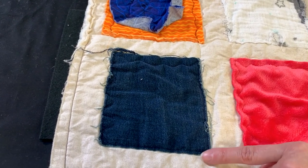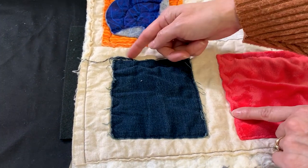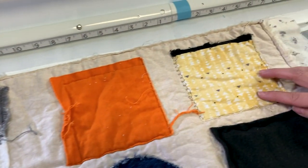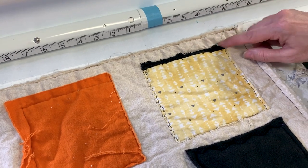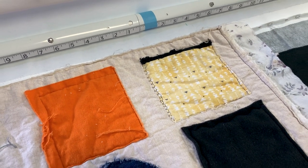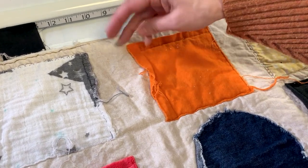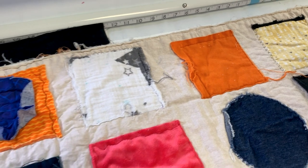Next is another denim sample, but cut with straight edges. The fraying was a little different — one side frayed more depending on how the fabric was woven. Then there's a yellow cotton quilting fabric where chenille was used to cover the top edge. Different stitches on different sides show different looks. Flannel usually fluffs up really nicely, and with several washes would develop a great texture.